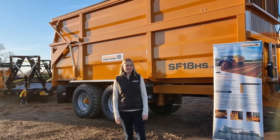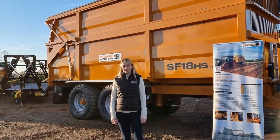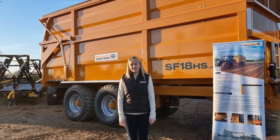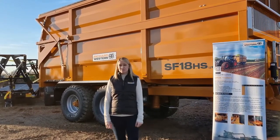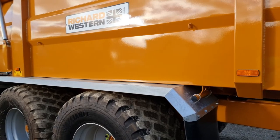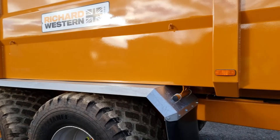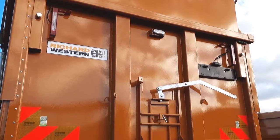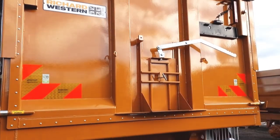Behind me you can see an 18-ton plus model. The plus model is one of our most popular sellers, and this trailer has standard features which include flotation tires, mud guards and mud flaps, the arch perspex window, high rear taillights with an LED flashing beacon, and a grain chute.